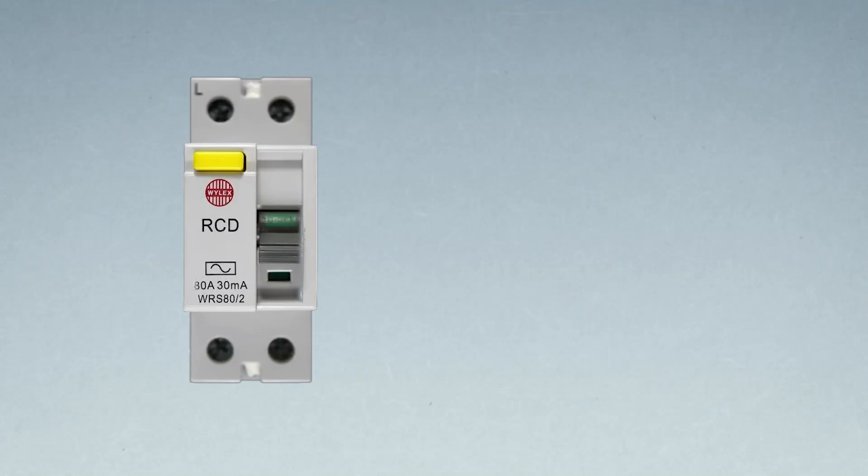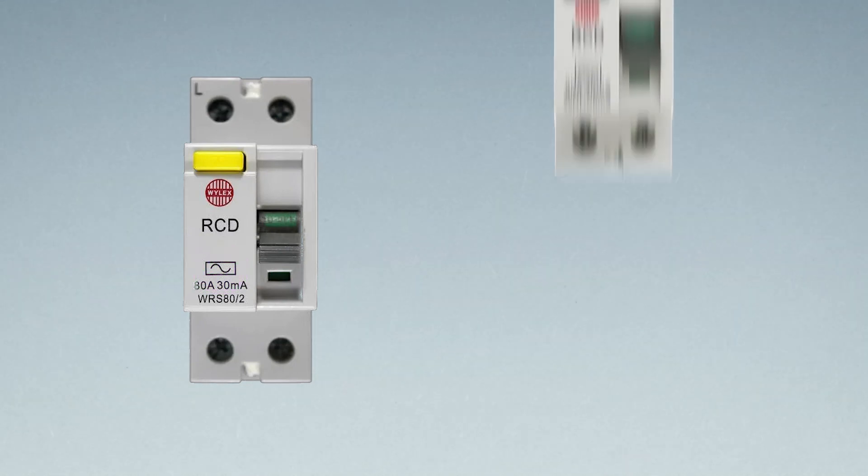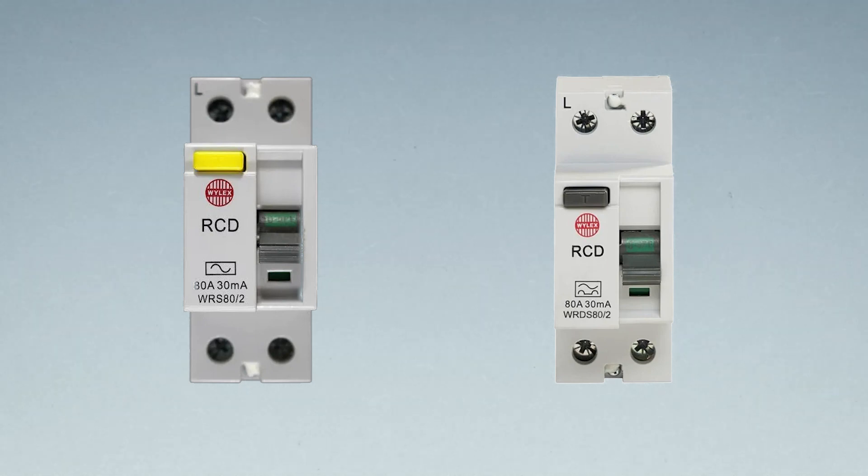This is what a Type AC RCD looks like - you can see the little line that looks like a wave. And this is what a Type A RCD looks like - it covers both AC and DC current. You've got the wave line again, plus what you might call two little speed bumps in the road. That's the difference between the two. The one with just the wavy line is AC; the one with the wavy line and the two speed bumps is Type A. Thank you very much for watching - I hope this answered your questions and cleared up why Type A RCDs are important.